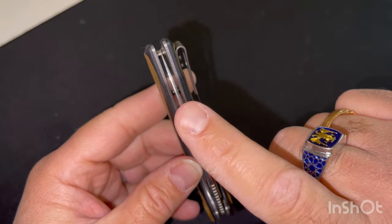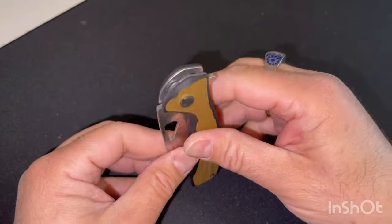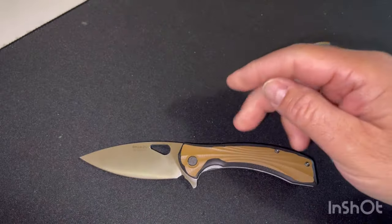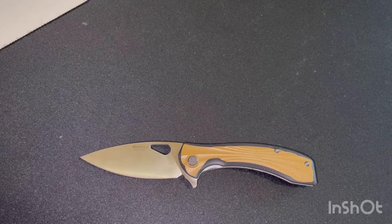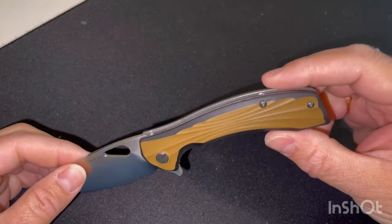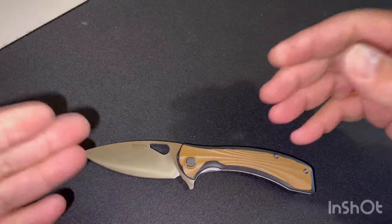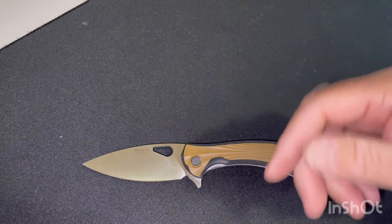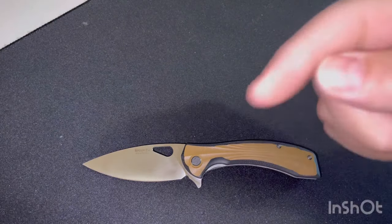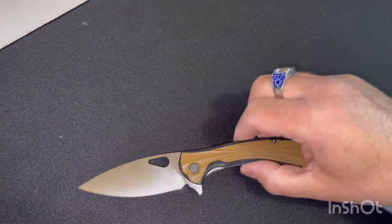Vous avez ici une belle centrage de la lame. Vraiment tous les standards et la qualité y sont dans cette marque et dans ce produit. Je n'ai pas trouvé de défauts particuliers dans ce genre de produit, et surtout pour le tarif auquel il est proposé — 50 euros et quelques à l'heure actuelle, plus le petit lien qui vous donnerait une réduction supplémentaire. Honnêtement, je trouve que ça vaut le coup.